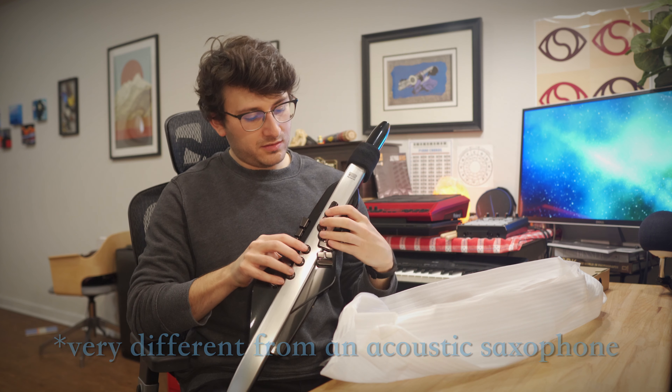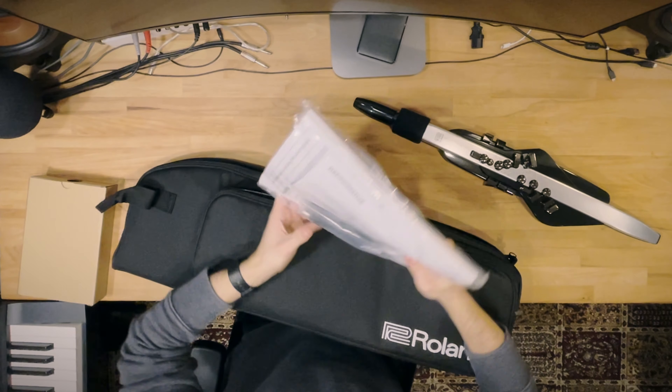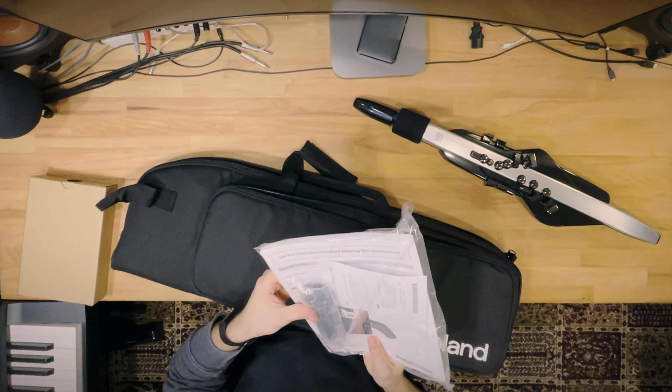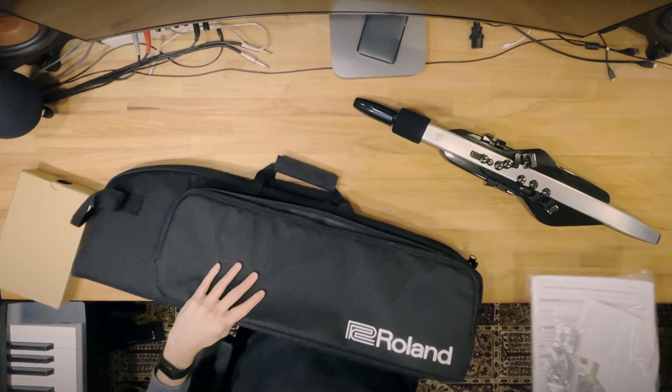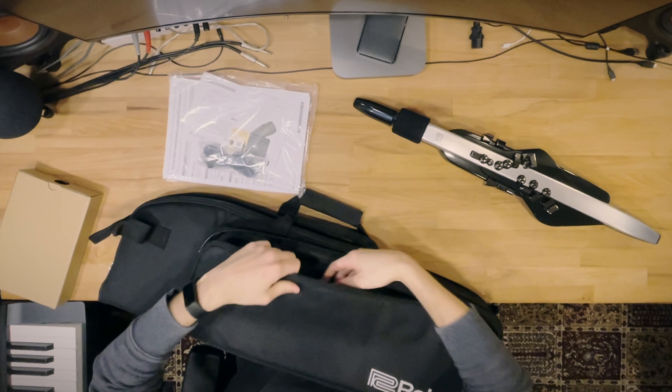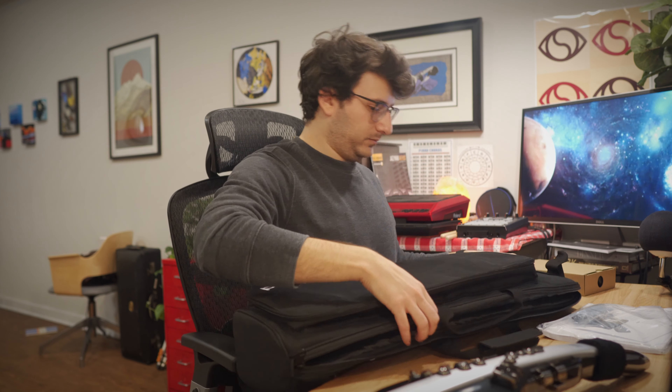Interesting key feel. Definitely gonna have to get used to that. So I'm wondering if there's anything else in this front pocket. It looks like we got some manuals, documentation, USB-C to USB cable. This case is really nice — it's not a super hard case, but it's definitely gonna protect the instrument.